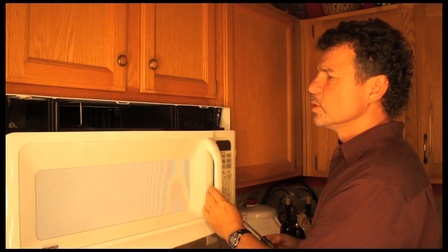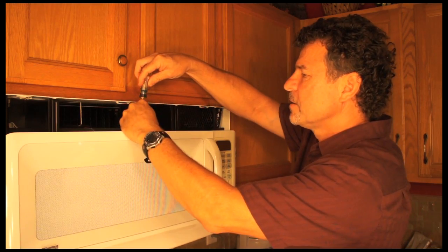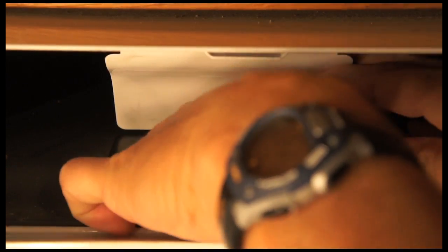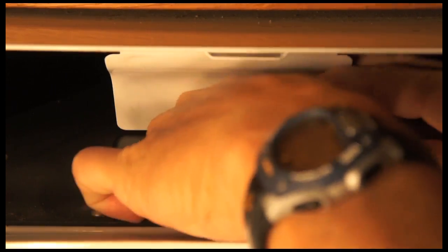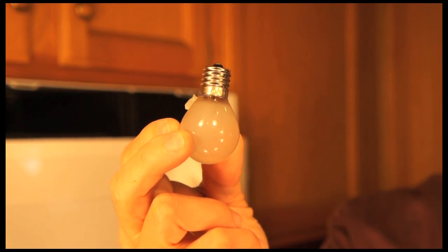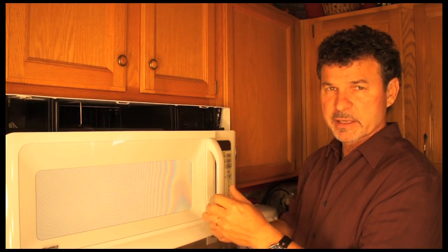You can see that I have removed the grill, and now the light bulb is going to be right here. I simply lift this up, unscrew the light bulb that's inside, and this is what's called a candelabra base. It's a 30 watt. I'm going to get a replacement and put it back in.